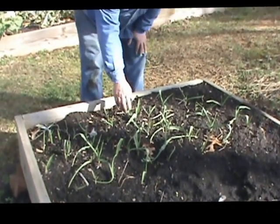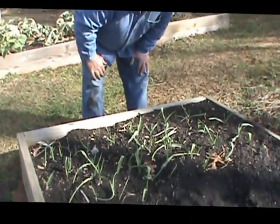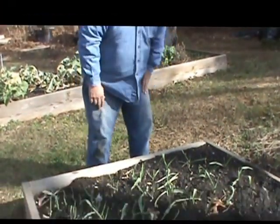Now we'll take you down and show you the garlic. Here's the garlic — you can see that's growing real nicely. We'll be harvesting that sometime, I guess June, July. So that's really doing nice.